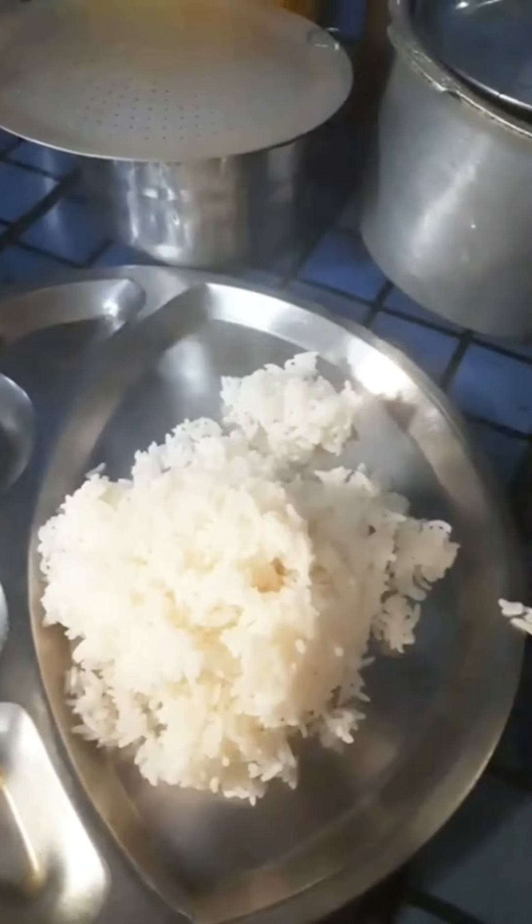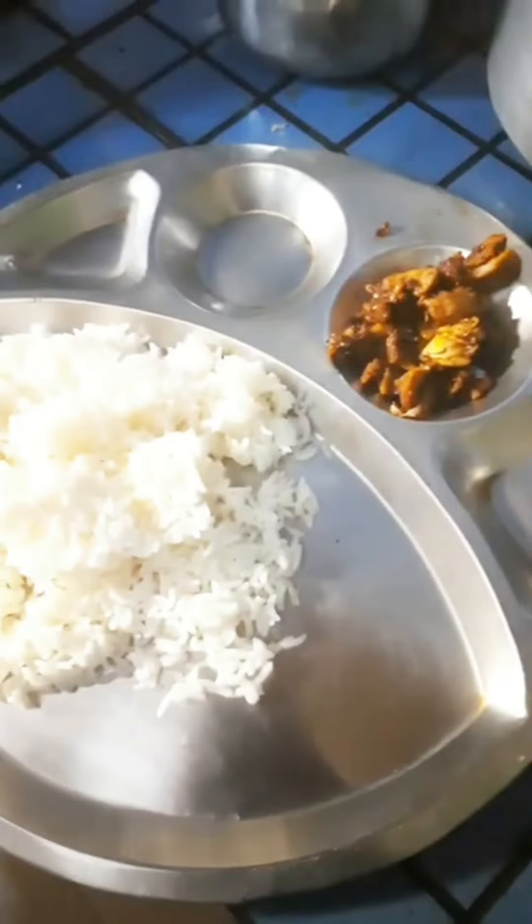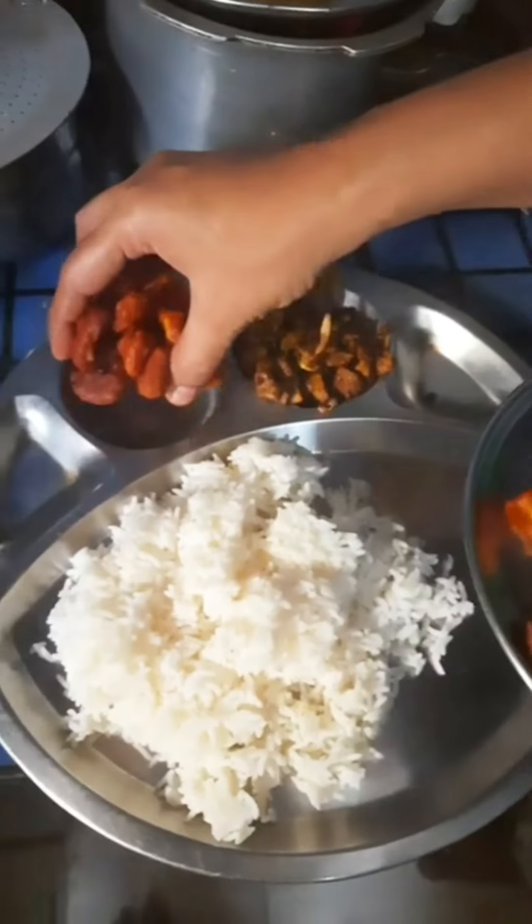First, we'll make a special cut of the nuttrain. Cut the nuttrain, then mix and stir with hot fries. 65-65.